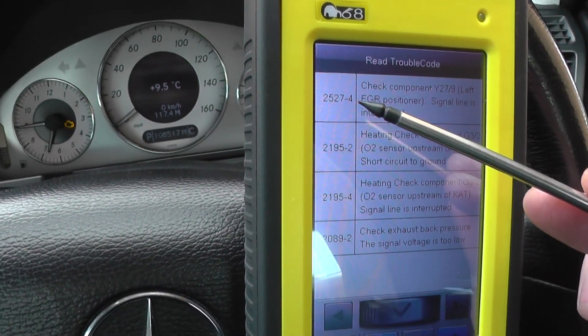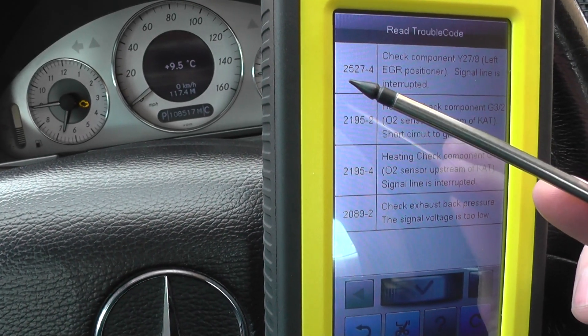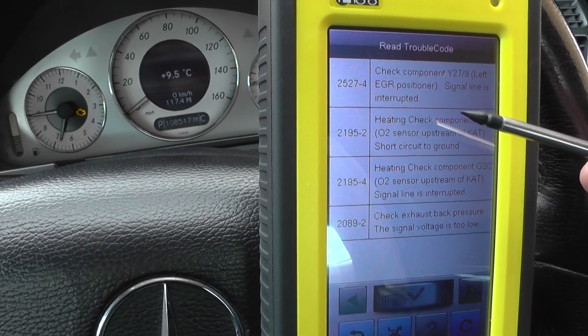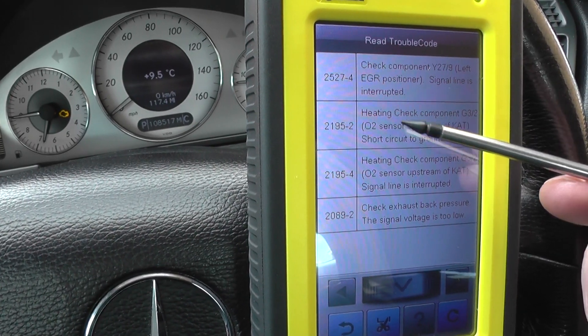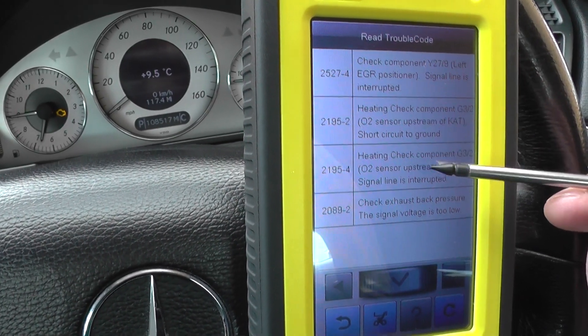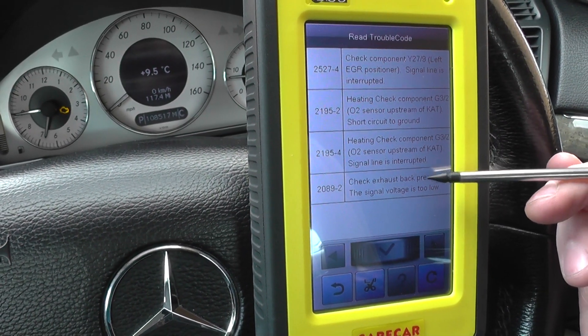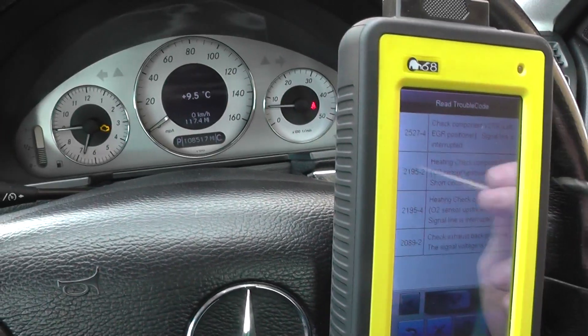It's giving us a few faults. The numbers on the left-hand side are manufacturer-specific codes: 2527-4 — check component left EGR positioner, signal line is interrupted; heating check component short circuit to ground; O2 sensor — check exhaust back pressure, signal voltage is too low.